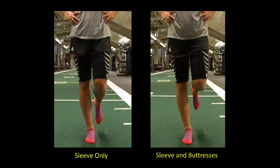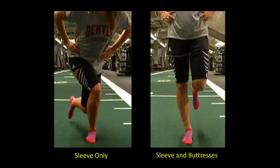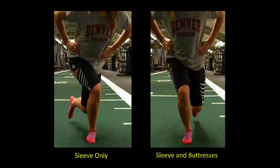This field demonstration is of a young female athlete without a history of injury who normally presents dynamic knee valgus during athletic performance. The video on the left is a front view of a single leg squat performed with the sleeve only, and the video on the right is of the same athlete performing the squat with the sleeve and buttresses after walking a short distance.